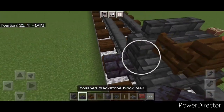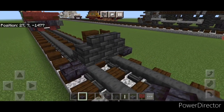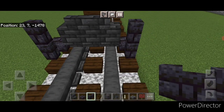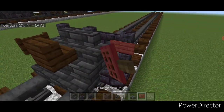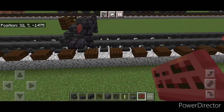Put a blackstone brick slab on this bottom corner and on this bottom corner. Then come behind this and take out blackstone brick walls — put a column of two on this side, two on this side, and three across the top middle. Come on the front of it and put a mangrove sign in this corner and on this side.